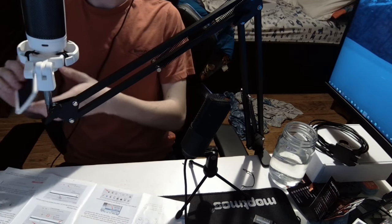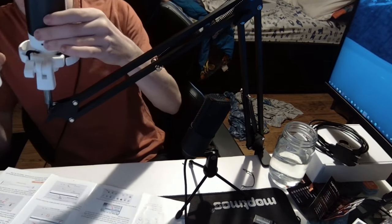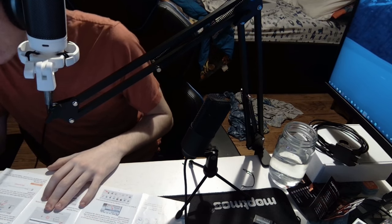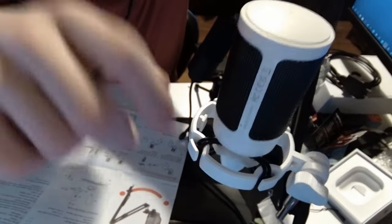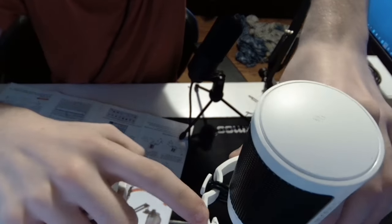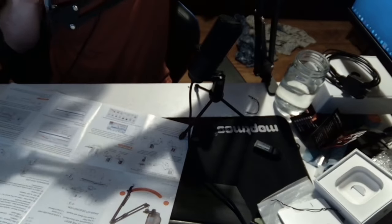Then what you're going to want to do is stick your pop filter on. I believe there are slots — in this specific spot right here is a clamp for your pop filter. Slide it down and then your pop filter will be secured. Make sure to face this in your direction. Now you've got your pop filter. Your mic should look something like this. I don't know what the optimal distance from your mouth should be — I still think this is a little too close and I am going to do some future adjusting.